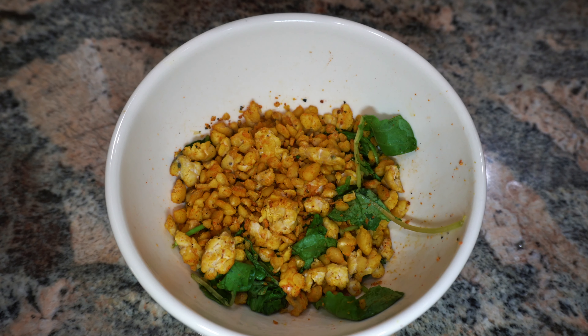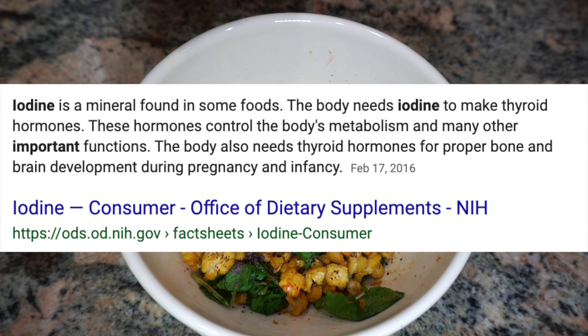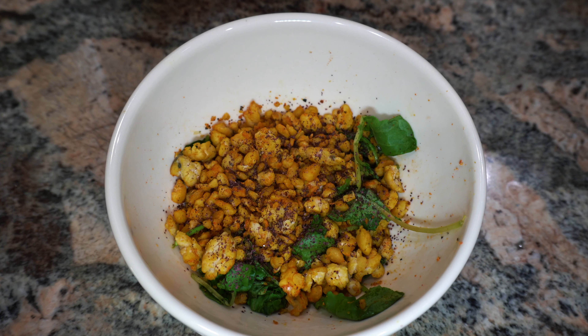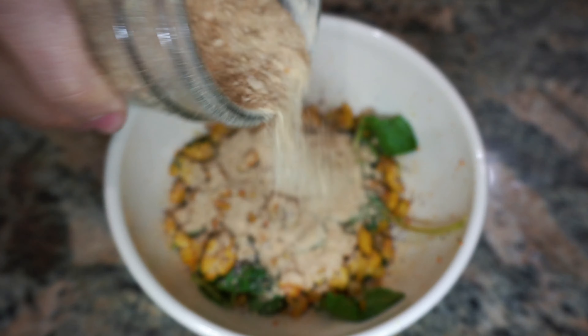And that is our tempeh scramble. I'm going to add a little bit of dulse flakes, which also provides some iodine. It is a seaweed vegetable — it does taste fishy if you have it alone, but if you mix it with things you don't even taste it at all. I'm also going to add a little bit of nutritional yeast, or maybe a lot.